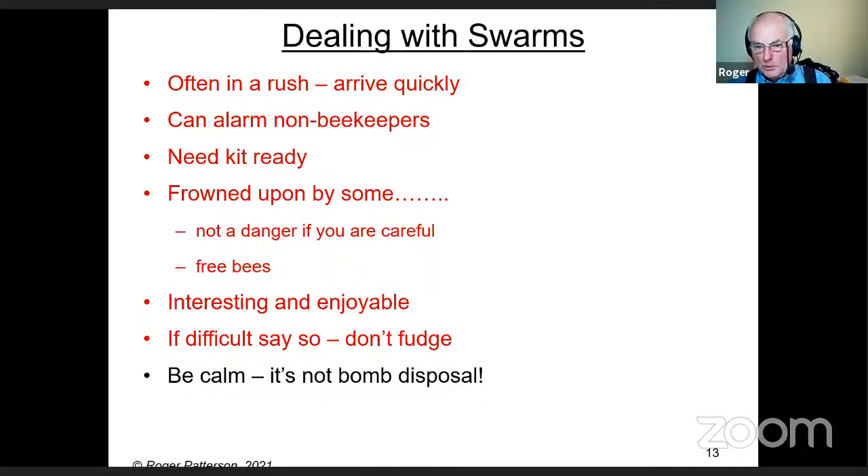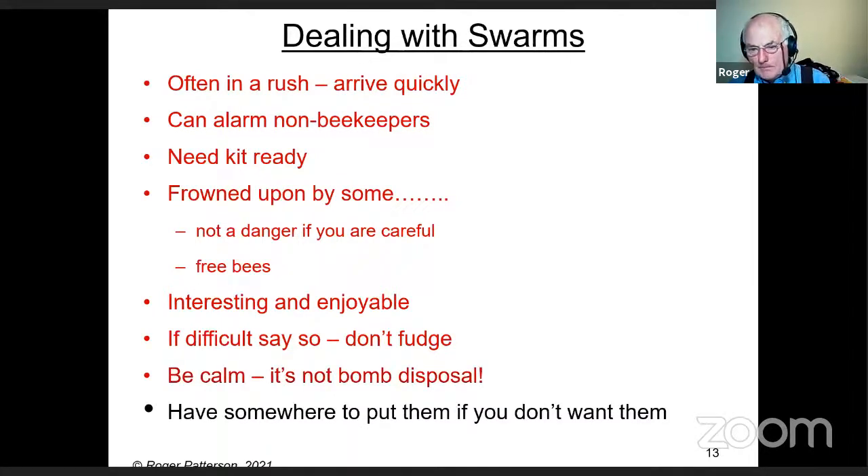Take control straight away. If you're on the list and can't take any more, your local association probably has somebody else who will take them. If they're an experienced beekeeper, you could point them in the right direction. If it's a beginner who needs bees, give them a call and try to take them with you.